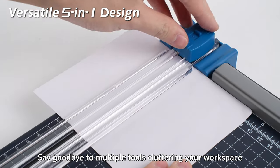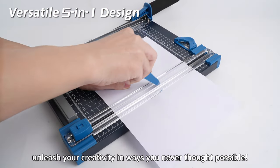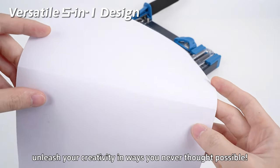Say goodbye to multiple tools cluttering your workspace. With just one device, unleash your creativity in ways you never thought possible.